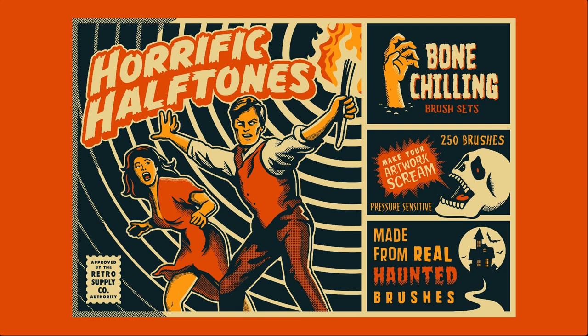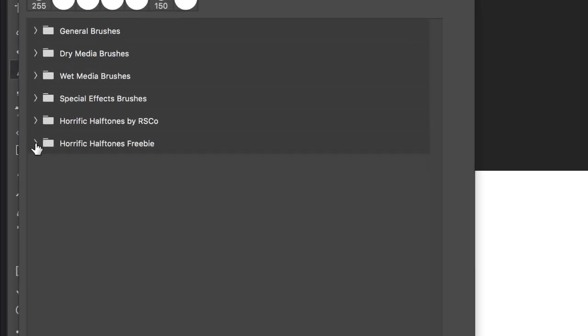Hey guys, in this video I wanted to share a few brushes from the Retro Supply Horrific Halftone Photoshop Pack. For your convenience, I've provided two sample brushes: one pressure-sensitive halftone gradient brush that works great with an iPad Pro and something like AstroPad, and one standard halftone brush for use with a mouse or tablet.